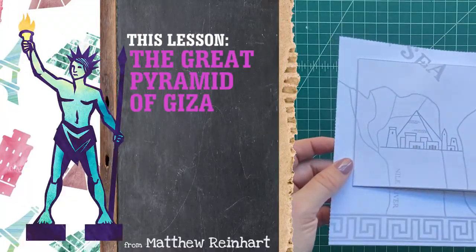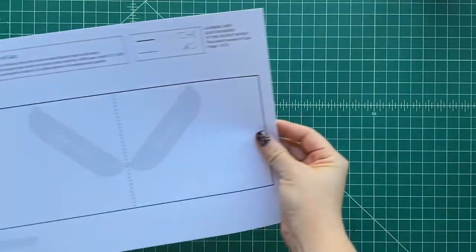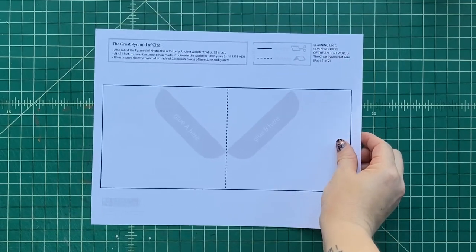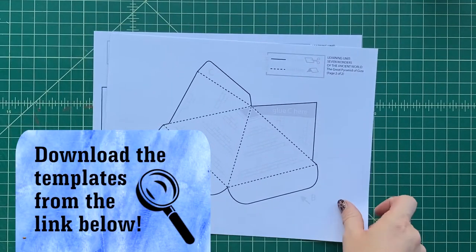So let's make our own Pyramid of Giza — it's going to be made out of paper, but it's still going to be cool. First, we download the templates. There's a link down below. You click on it, download the templates onto your computer, and print it out onto cardstock.